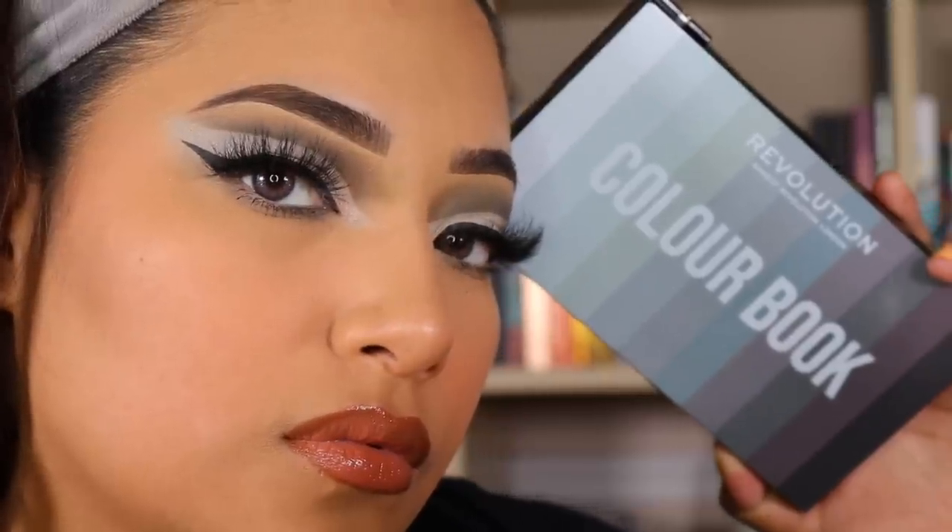Hey beautiful! In today's video I'm going to be playing around with the ColourPop Blowing Smoke palette. I will be creating three looks with this palette. In my previous video I played with the Makeup Revolution Color Book palette and I did three looks with that as well. If you guys would like to check out that video I will have that linked down below.